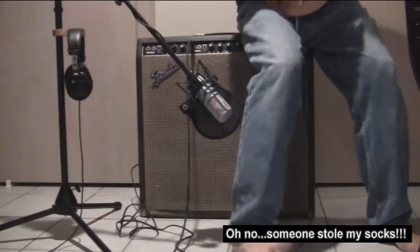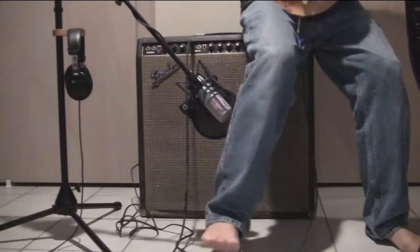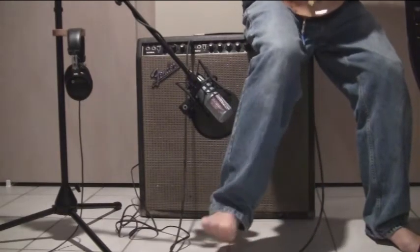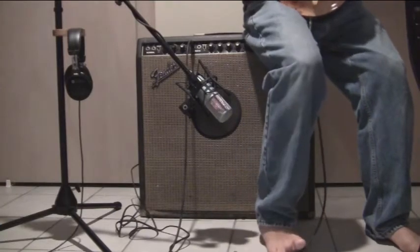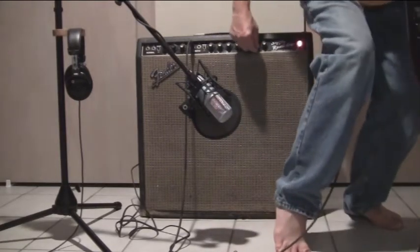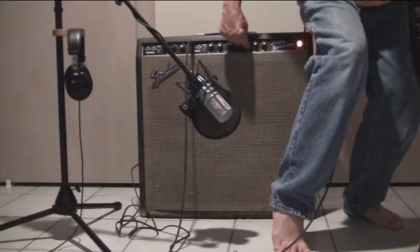The vibrato is on. Now I just switched it off and switched it back on again. Now there's the reverb on. And the reverb off. The vibrato off. The reverb back on. Increase the reverb. Decrease it. Bring it back up.